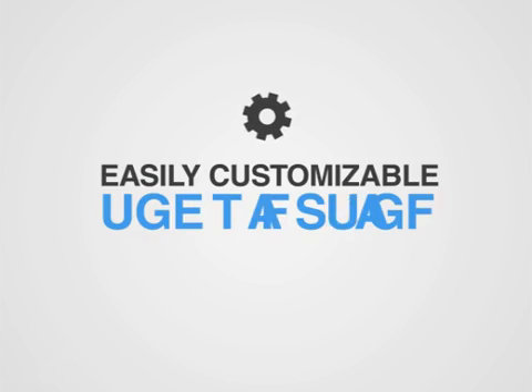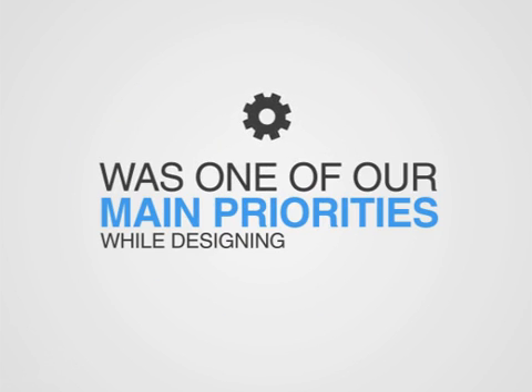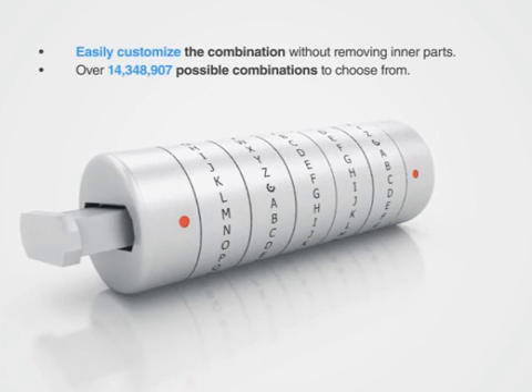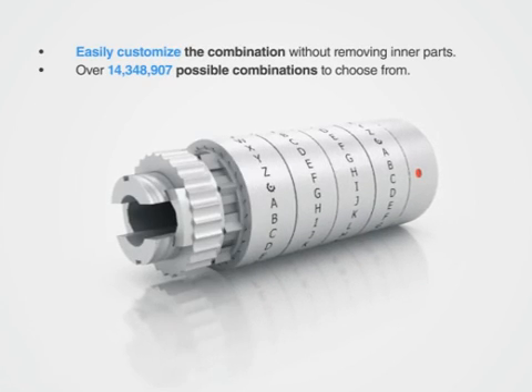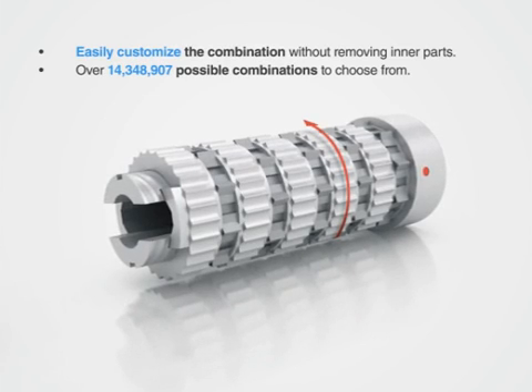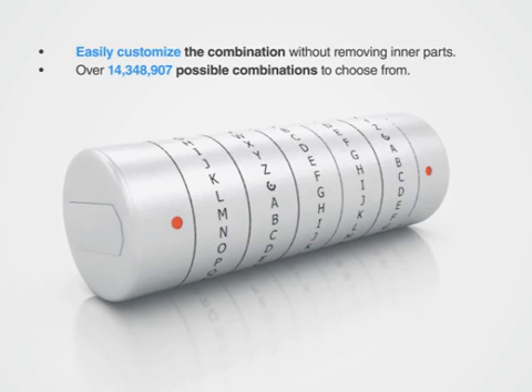An easily customizable combination was one of our main priorities while designing the product. Once the USB stick has been removed, the cap can then be screwed off and the combination rings can easily be removed and reoriented without having to remove any inner parts. Once the cap is back on, the Cryptex USB is ready for use.